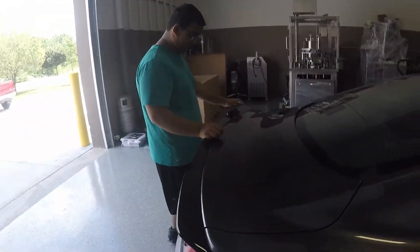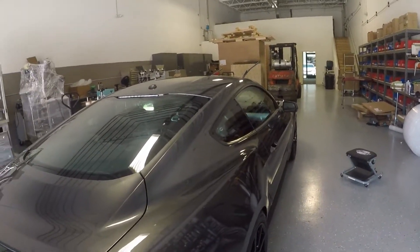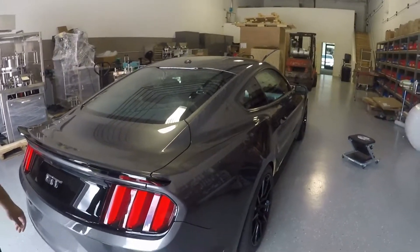Now we're going to do the scratch removal, then wipe it down with a 50/50 alcohol and water mix, and then we're going to apply the ceramic coating.